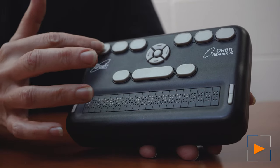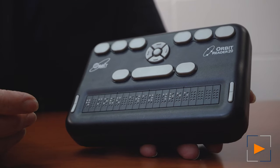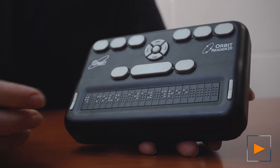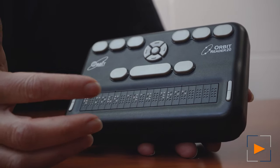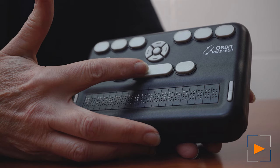You have the 6-key entry for Braille — 1, 2, 3, 4, 5, 6 — just like on a Braille writer. And then you have the 7 and 8 key for backspace and enter, along with the spacebar in the center.